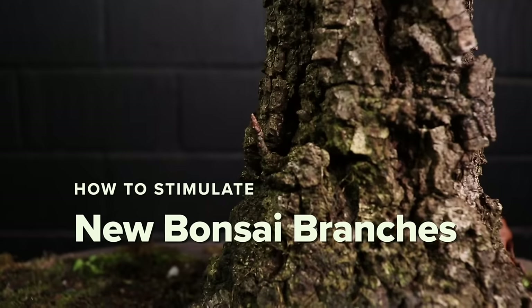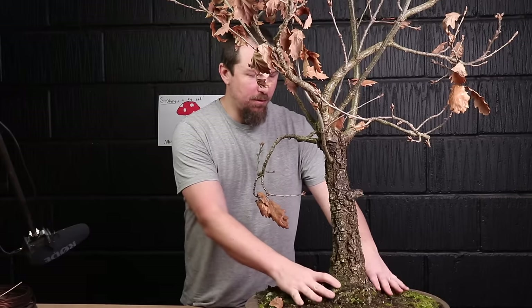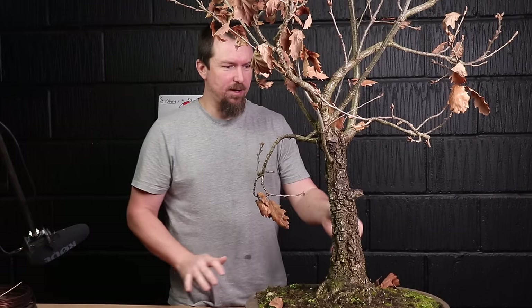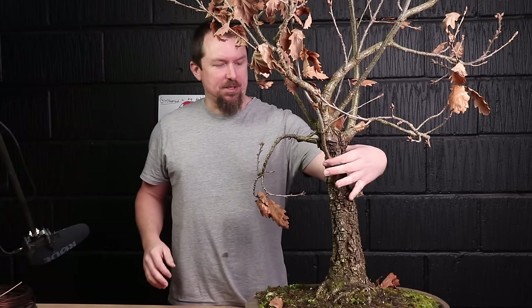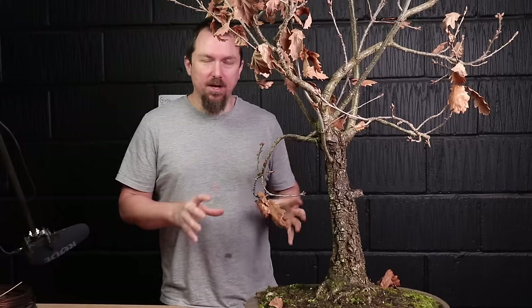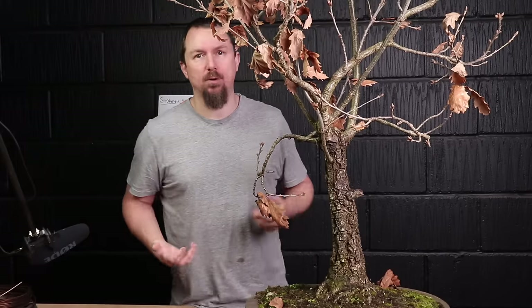Here's how to stimulate back buds in order to grow new branches on the trunk of your oak bonsai. We've got a great base, some beautiful bark, a little bit of movement and a nice thick trunk. But all of the branches start right at the top. These are the steps I take in order to stimulate new buds and new branches further down on the trunk.